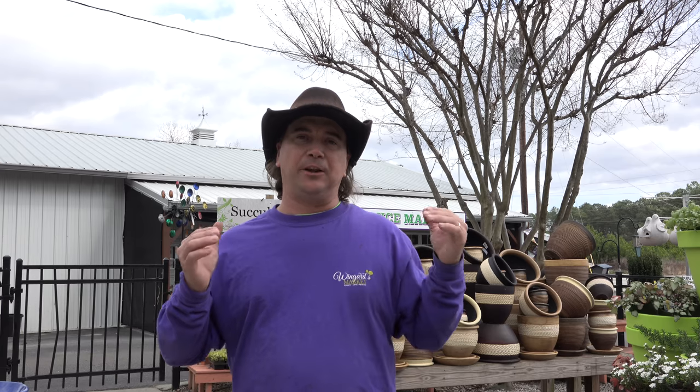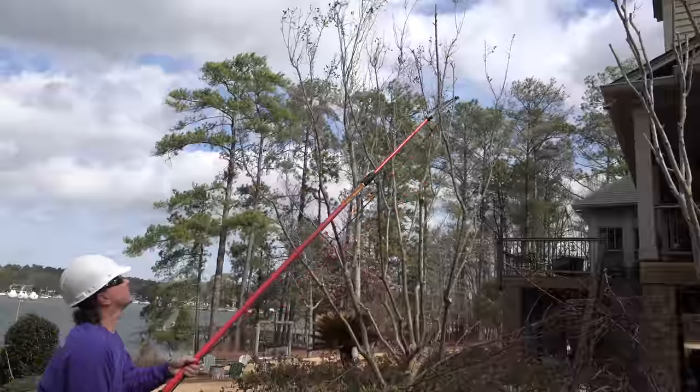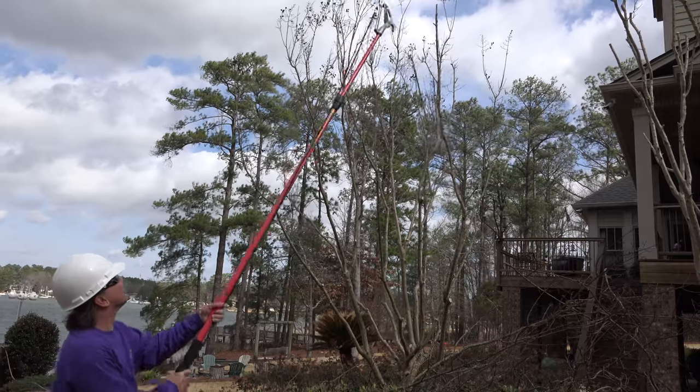When I'm taking out the top of the tree and bringing it down in size, after I've selected out all the smaller branching, I do not want to take off more than a third of the tree from the top down. A pair of pole pruners — loppers on the end — is used for cutting off the branches that I need to reach.